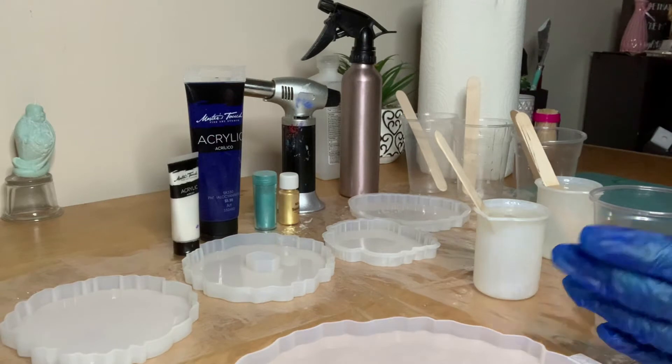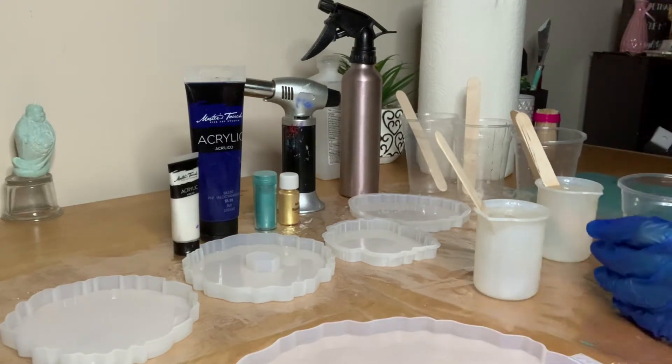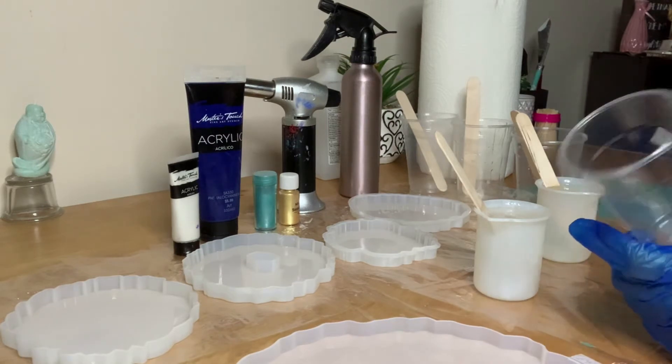I keep an old rag to clean my gloves. If not, you'll keep using more gloves, so I like to save them. Adding some alcohol into your hand and wiping with the rag works pretty fine. Now I'm going to combine part A and part B and stir for about a minute and a half.